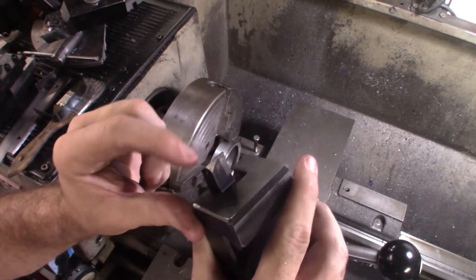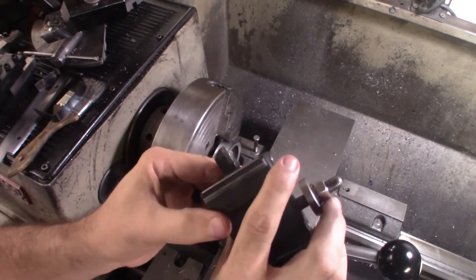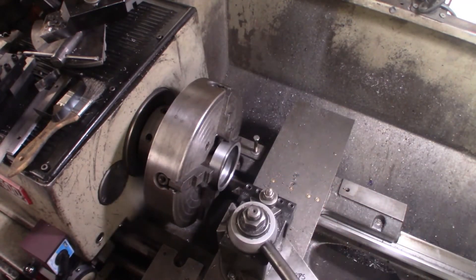I just kind of touched that on the grinder just enough to bring that tool holder out and away — should allow me to get in there.